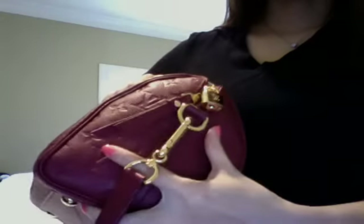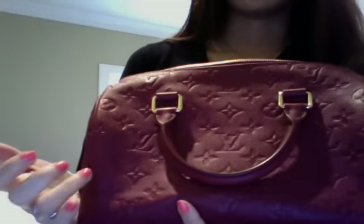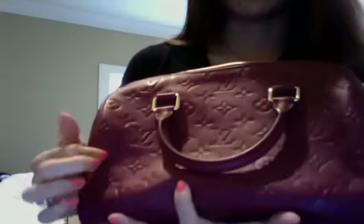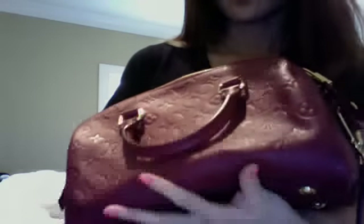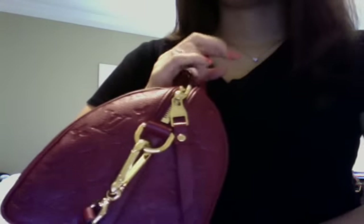At first, I don't have any Leviton bags that are in this leather, so I didn't really think that this is very pretty. But when I went to the store, I actually went there to buy Trevi, which is in Damier Ebene. And I just saw this and I really like the color.